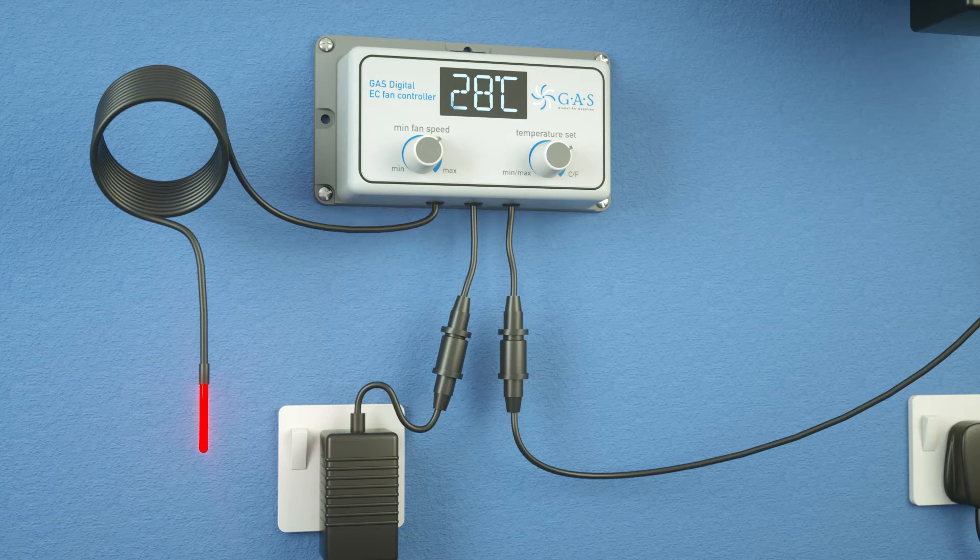Our patented reactive technology will gauge the speed of temperature gain, responding quickly to a fast increase and steadily to a slow one, meaning no more temperature spikes in your room.